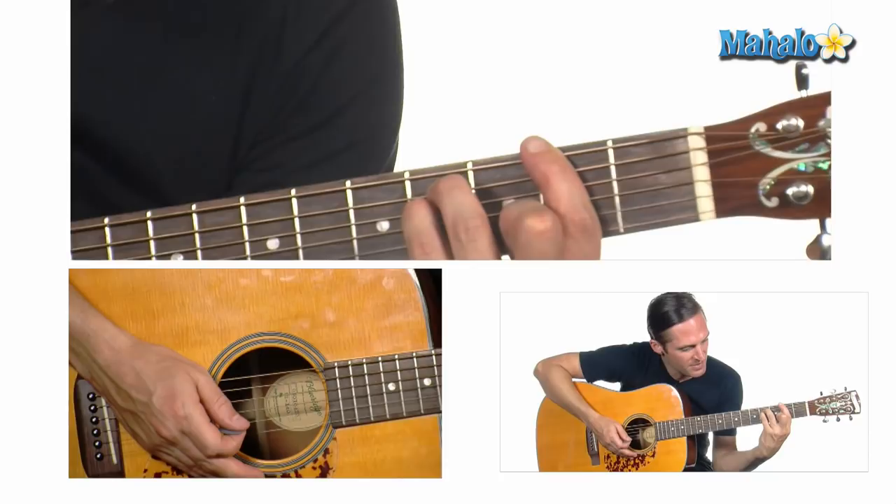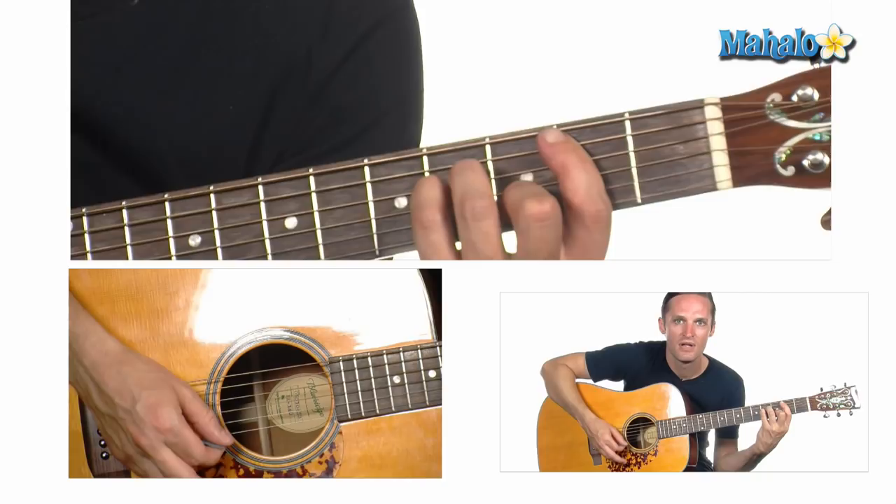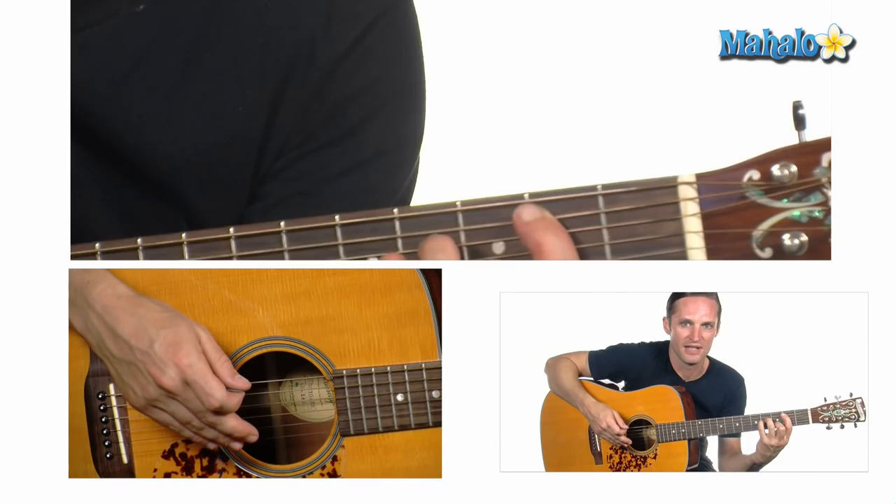Then you have a B minor. Take that whole shape, move it up one string, and then add your middle finger on the B string on the 3rd fret. You want to keep the E string muted with your index finger.